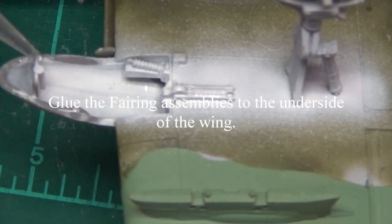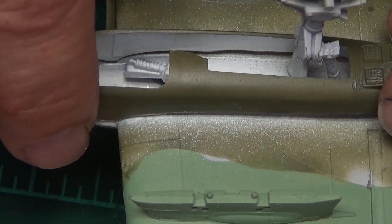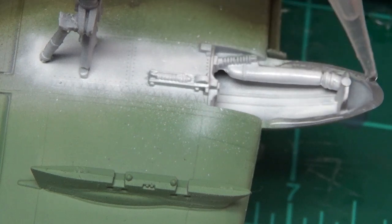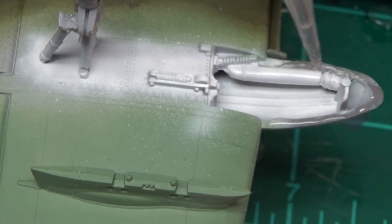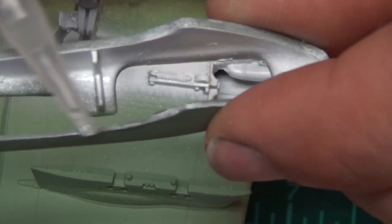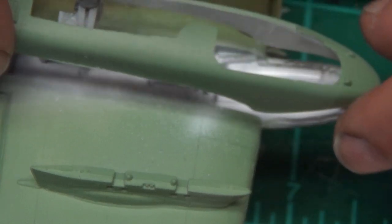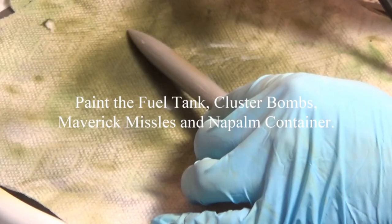Time to glue the fairings on. I test fitted them first because they can only go one way. Put that on — it fits right over that landing gear and just pressed it down. This is the other one — we're going to make sure that is nice and secure. All the paint is off of there so that it glues nicely. Let's put a little bit of glue on there, put this over the landing gear, and boom, there it is.